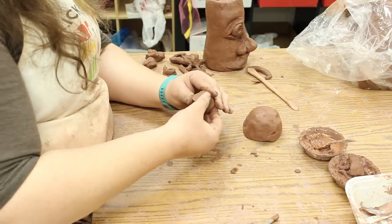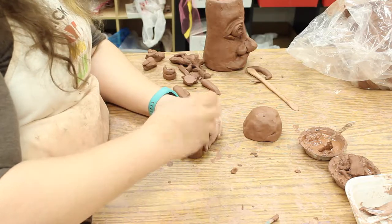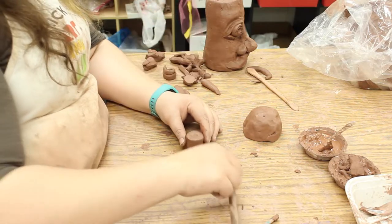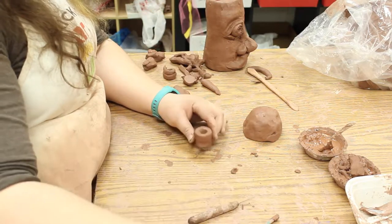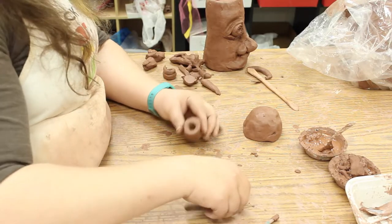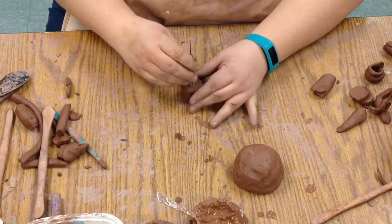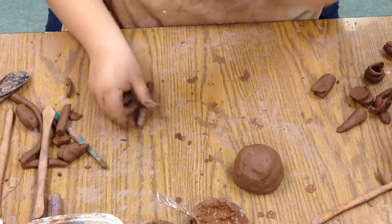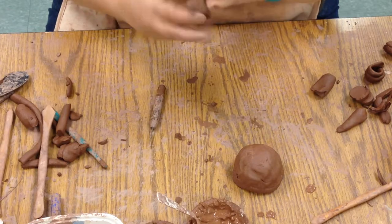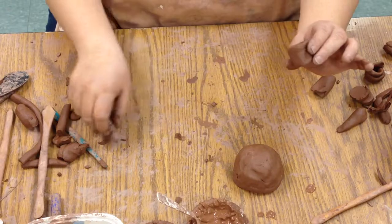We are going to hollow this out, but it's easier to do it in a couple of steps. First, take the back end of a needle tool — but be very careful with that — and make a hole through the center. You can also use a spinning tool. Flip it over and make sure the hole goes through nicely on each side. We can even stick our fingers in to make it nice and big. That's where the liquid's going to come out.